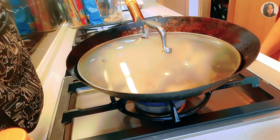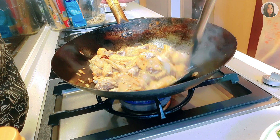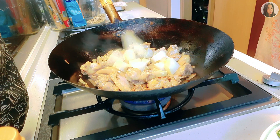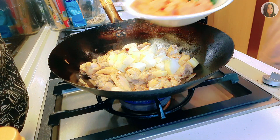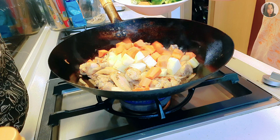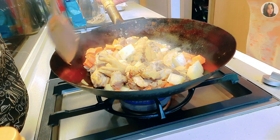And then let's cover it so it cooks through. Let's also add our potatoes, then add the carrots. We added the carrots and potatoes first because they take longer to cook.